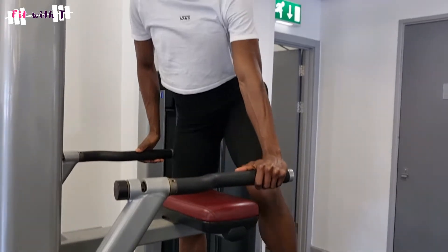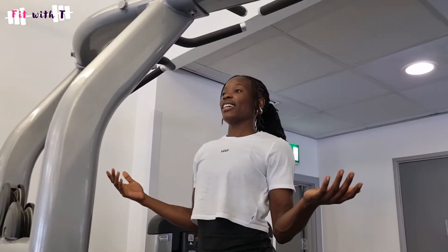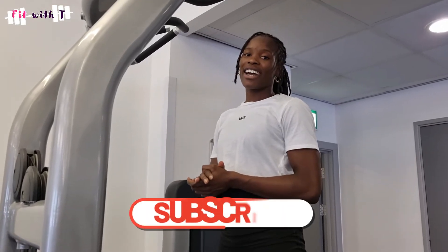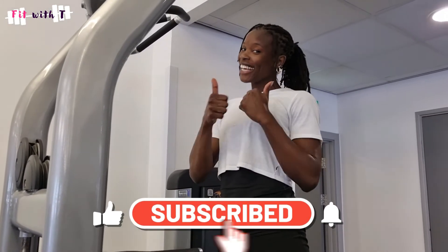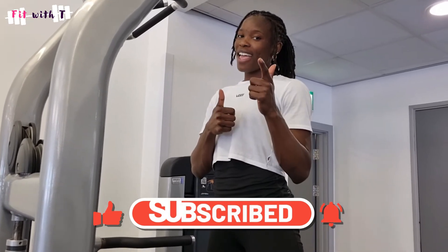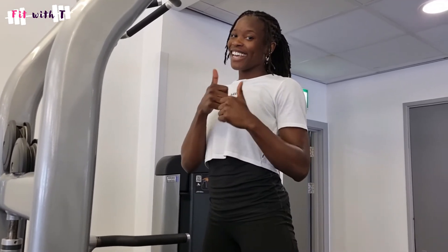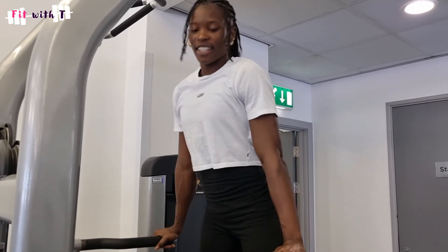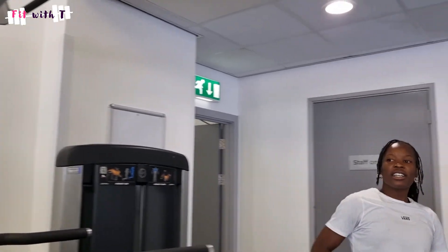That is really it, guys — that is how you use the assisted dip and the assisted pull-up machine. If you like the video, give it a big thumbs up to help me grow the channel. Let me know in the comments how you found the video, and if you have any other questions or gym equipment videos you'd like me to make, let me know. If you're new to the gym and wondering what three mistakes to avoid, make sure to check out that video. See you guys next Friday — bye!